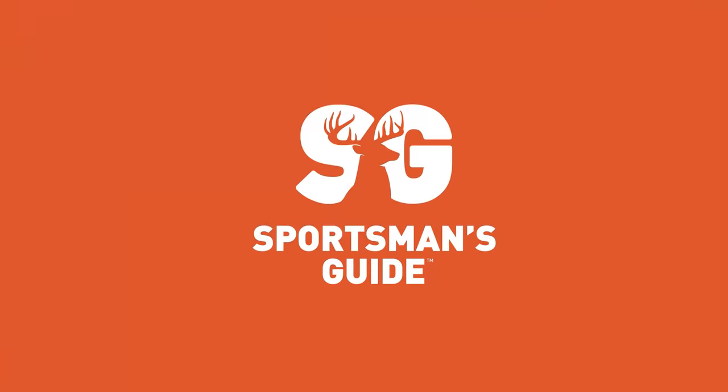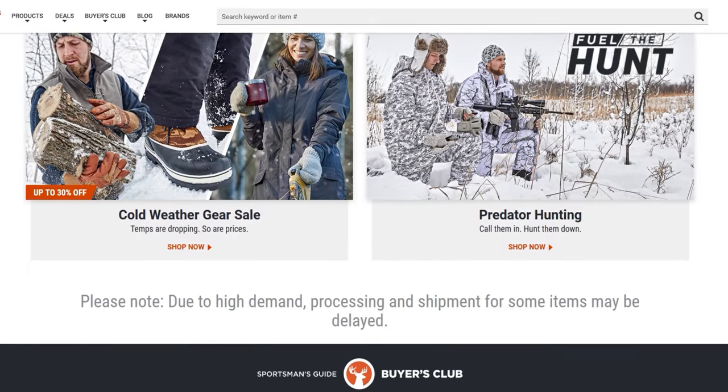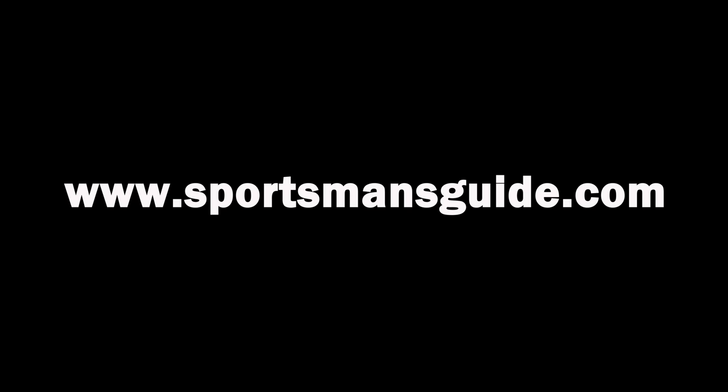This video is brought to you by Sportsman's Guide, your one-stop shop for all your outdoor needs. Check them out at www.sportsmansguide.com.